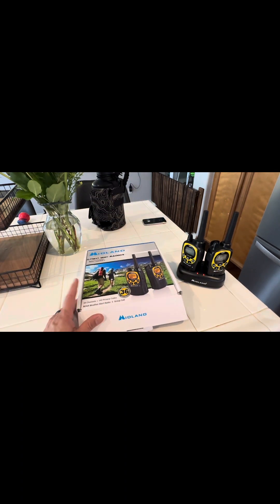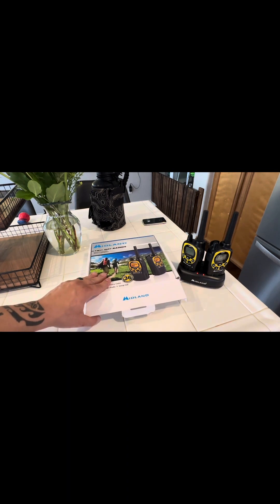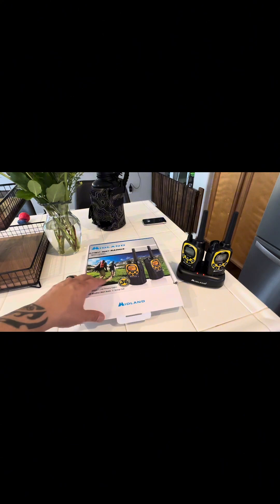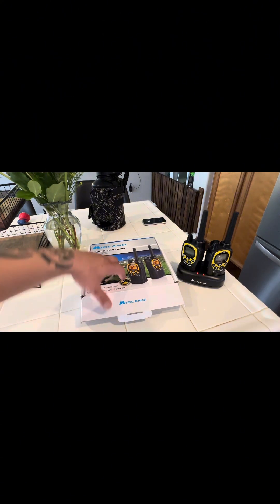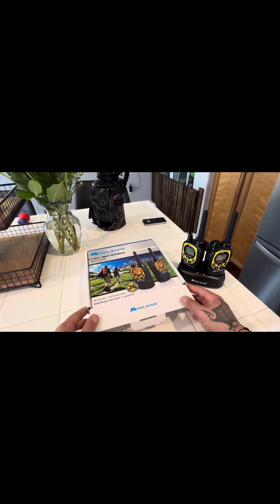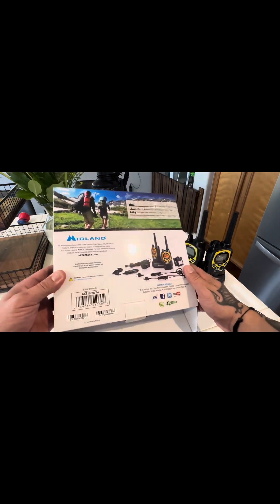These ones have 50 channels, 142 privacy codes, national weather alert, and you can use group calling on them. Up to 36-mile range, and that's line of sight — that's the most important thing. Your range will diminish when you start getting obstructions in the way. This is the box they come in, really nice. I've always been pleased with Midland.